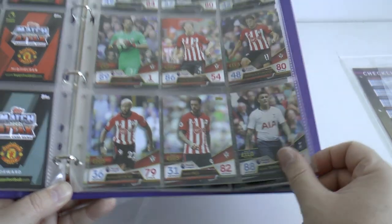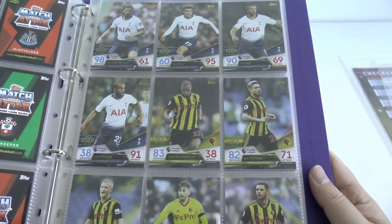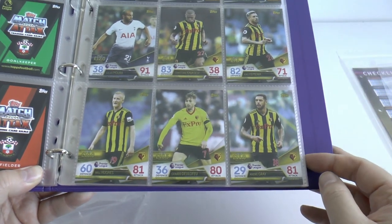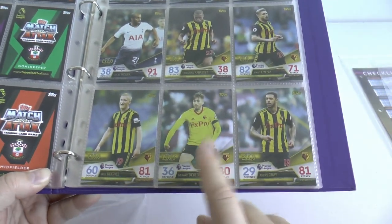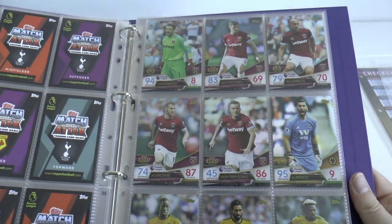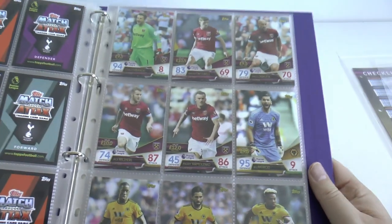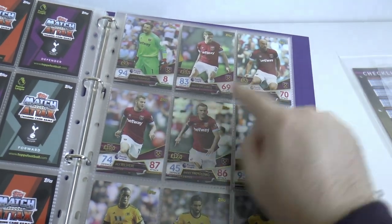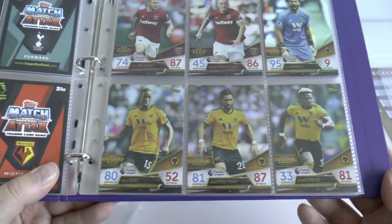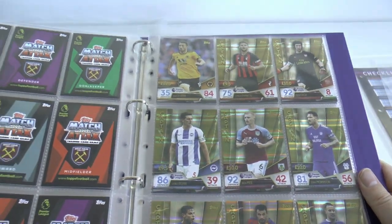Next up is Spurs with Trippier, Vertonghen, Dele Alli, Eric Dier and Moura. On to Watford with Capoue, Kiko, Wilmot, Deulofeu and Andre Gray. As you see, Deulofeu in the old Watford kit there - interesting. Next up is West Ham with Fabianski, Cresswell, Zabaleta, Wilshere and Yarmolenko - again as you see, different kit stars for West Ham United. Next up is Wolves with Patricio, Boly, Moutinho, Traore and finally Diogo Jota on their return.